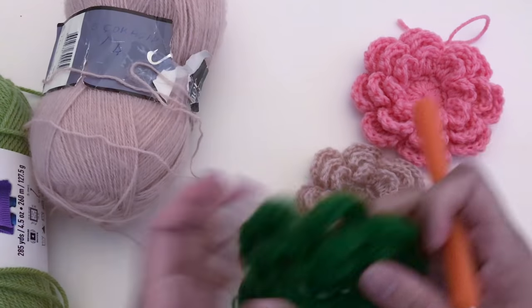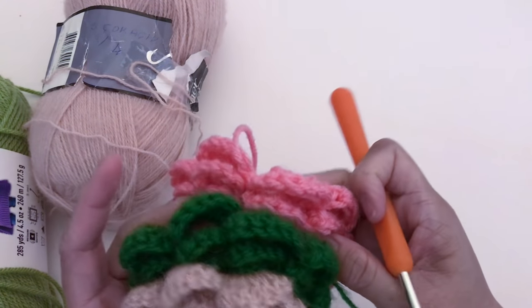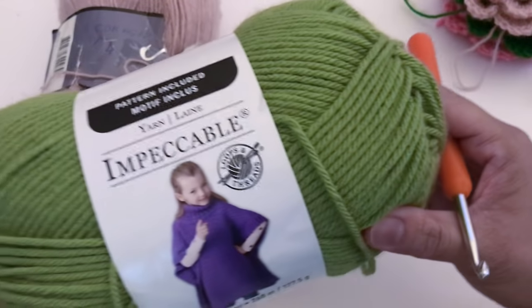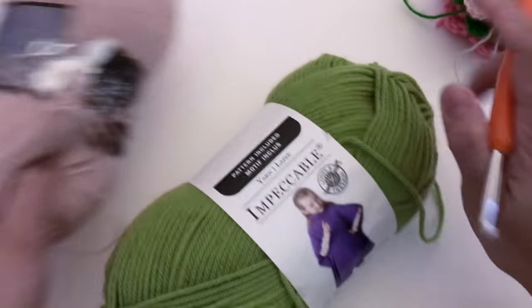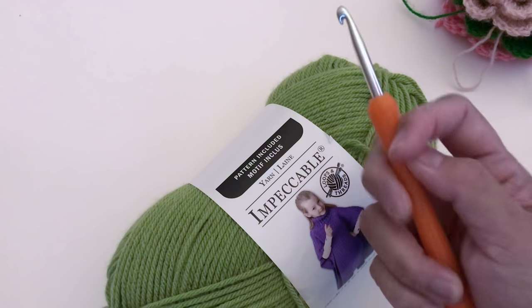You can use any yarn you want with any size crochet hook recommended by the yarn label. For this tutorial I'm going to be using Loops and Threads Impeccable yarn — this is 100% acrylic — and for the crochet hook I'm going to be using five millimeters.